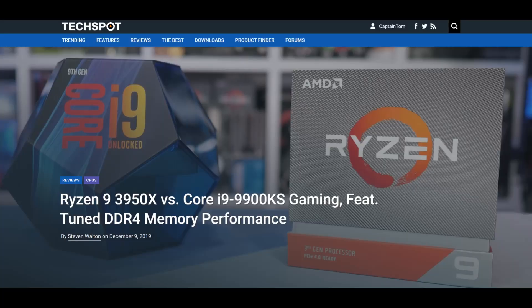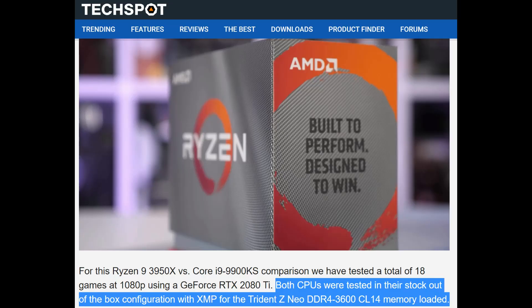After two months of having the 3950x - two months of going from a 6700K to quadruple the cores on a 3950x - I have to start with gaming performance. Let's run through what Hardware Unboxed's results were very quickly. I'm going to pull the majority of results from an interesting comparison they did between the 3950x and the 9900KS using tuned memory.